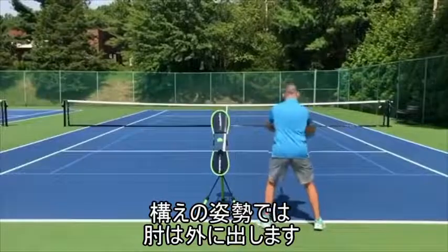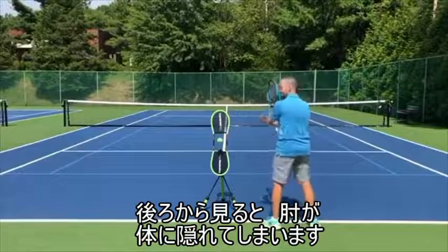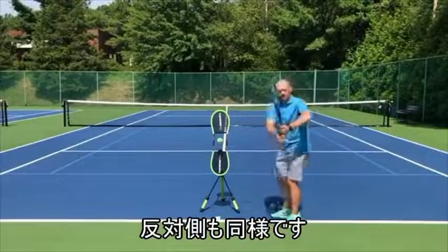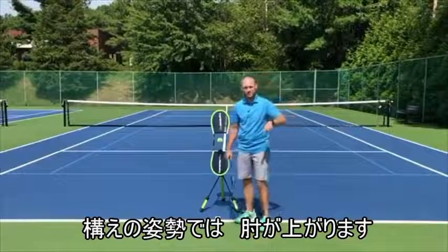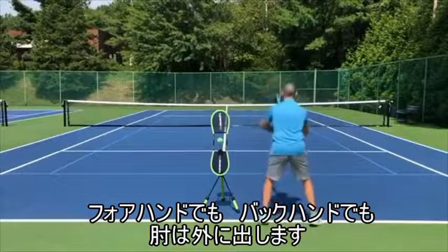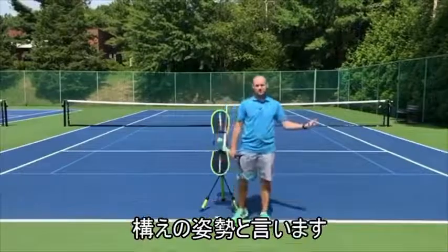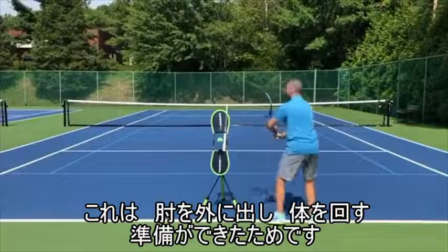From the back view — notice my elbows are out. Most players' elbows can't be seen from behind because the elbows are jammed in. You want your elbows out. Teaching pros are right when they talk about getting the back elbow up on both sides — the chicken wing on both sides. The elbows should be up in the ready position to allow that to happen. Whether you're hitting a forehand or a backhand, you want your elbows out. It's called a ready position for a reason — we want to have our elbows ready so that when we turn, it's correct.